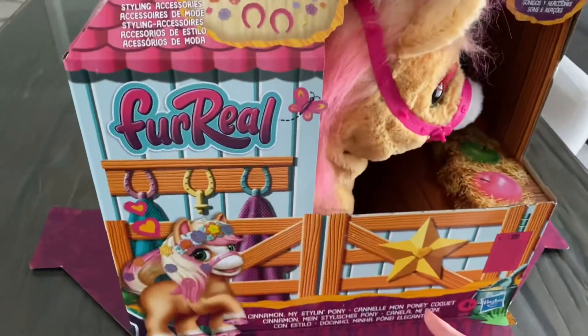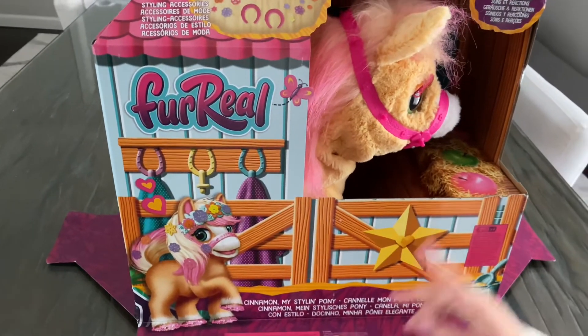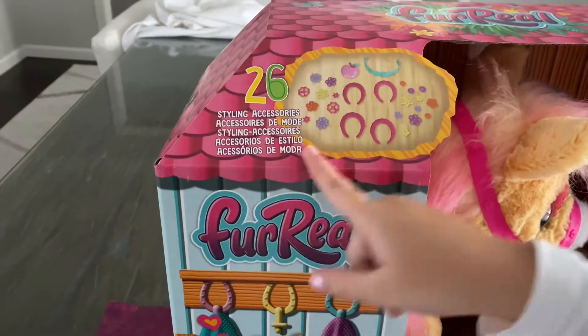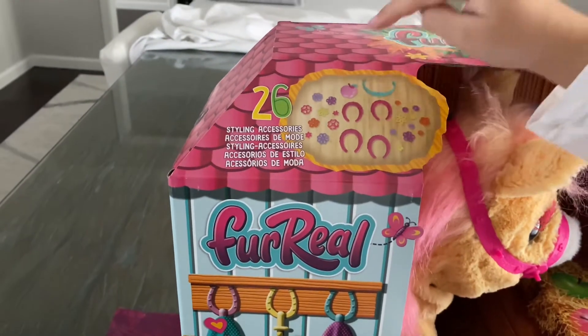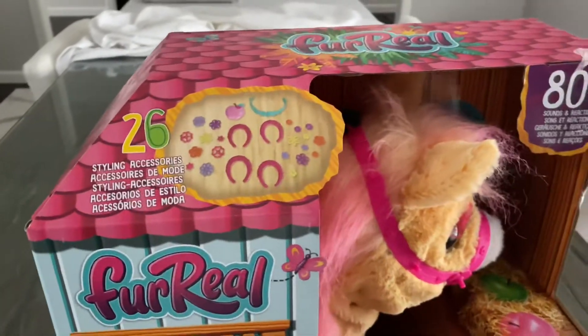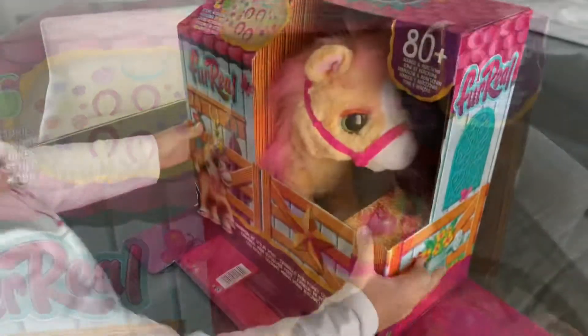So today I got this toy for a real horse and I'm gonna open it with you guys. You can get it at Amazon or Walmart. It has 26 decorations, hooks, an apple — the apple is a brush and it can eat it — plus a headband. It can make 80 sounds and you need four batteries. Let's start opening!